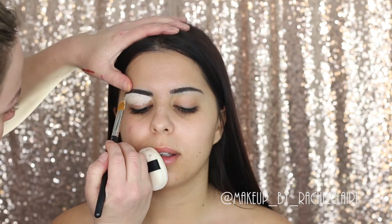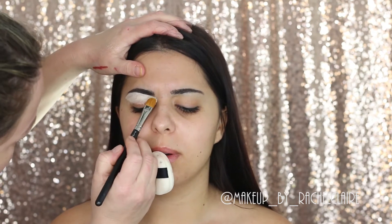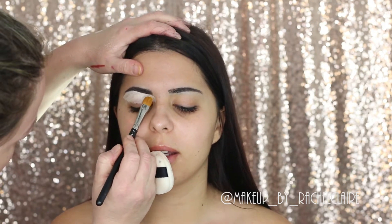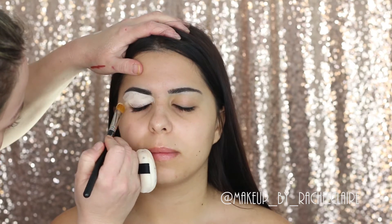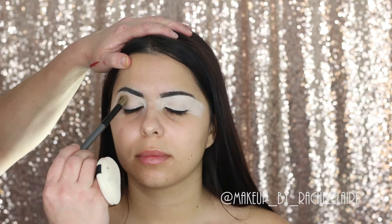After that I'm going to carve out the brows and prime the eyelids using the MAC Select Cover-Up concealer in NC15. Once I've set the concealer with the translucent powder, this is going to act as a great base for our eye look today.